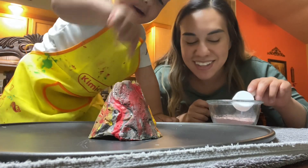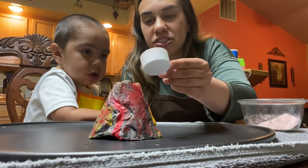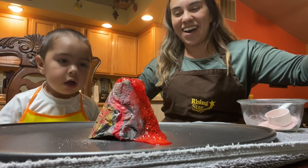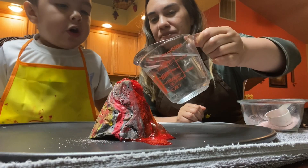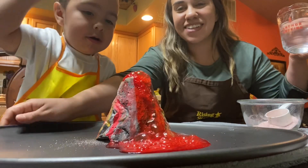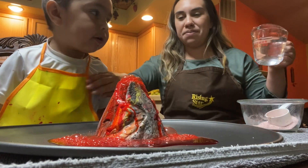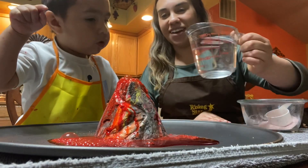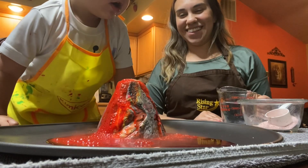Okay, are you ready? Yeah! Are you guys ready? Tell them — are you ready? Yeah! You see the eruption? Okay, so I'm gonna pour some of the mixture in. Oh! Look at our volcano eruption! Wow, that is so cool! Wow, is that cool Damien? Look at all the bubbles — you gotta step back a little bit.